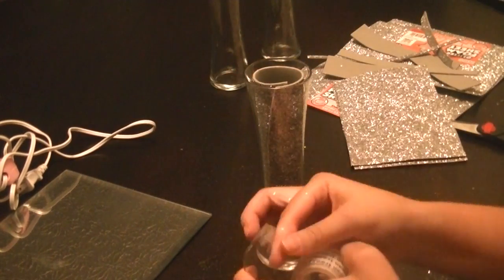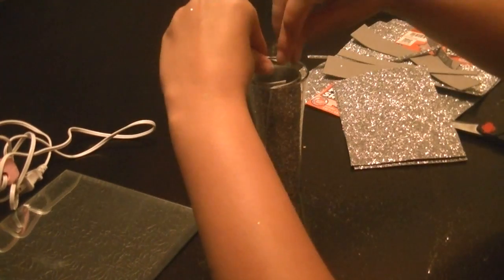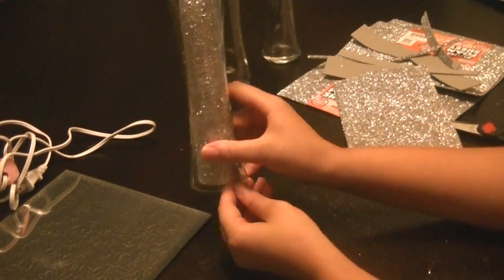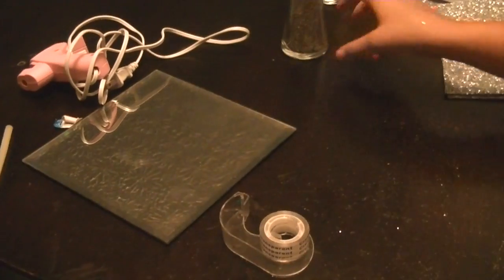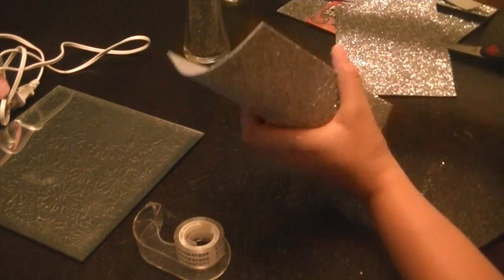Once I have all the paper cut and into the vases, what I'm going to do is take a piece of tape and tape the inside of the paper where the paper ends and meets, and just put that down in there to secure it so it doesn't move.